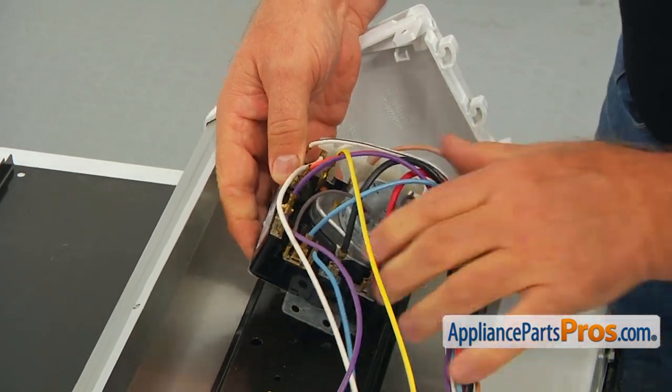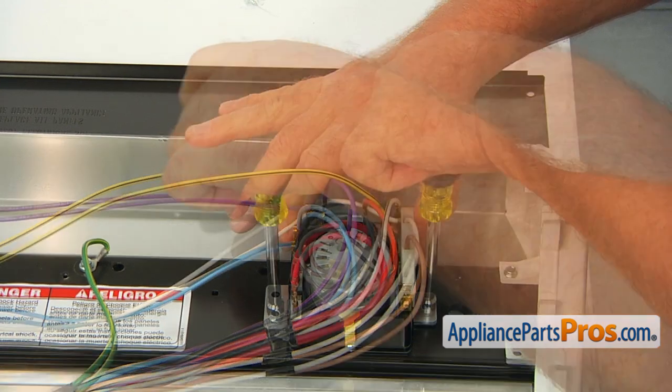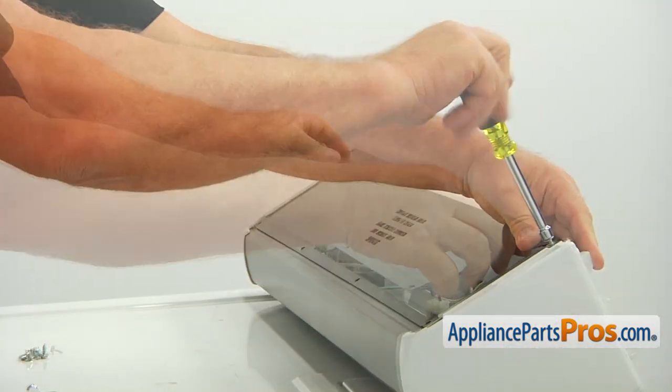After you are done with the wires, mount the timer and secure it with the two quarter-inch screws. Install the rear cover and secure it with the quarter-inch screws.